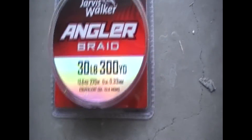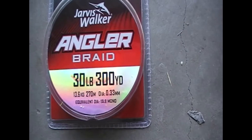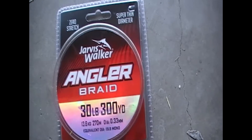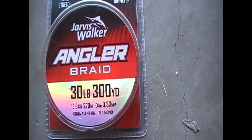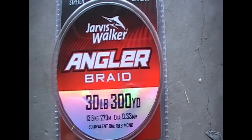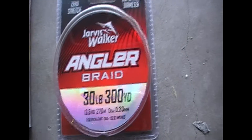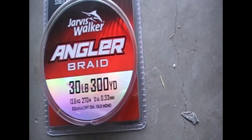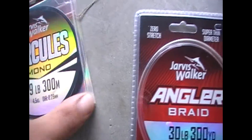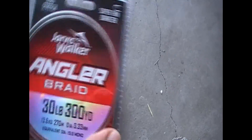The other one is your braid, which is excellent. I use it on three of my rods at the moment. It hasn't got any memory so it's really thin — it's fantastic. So if you guys get a chance to go to your fishing world or tackle shops, get yourself one of these. They're more expensive than your mono. These probably cost me about $10, and this one was about $35.